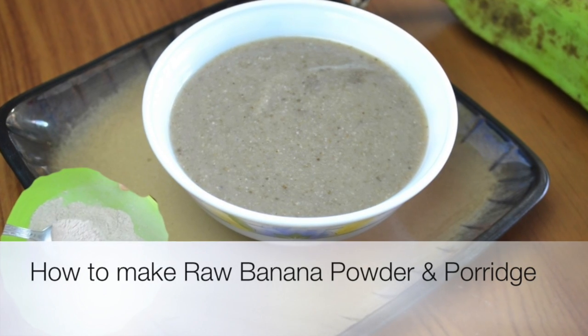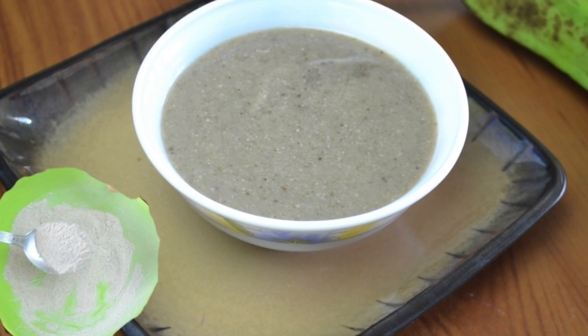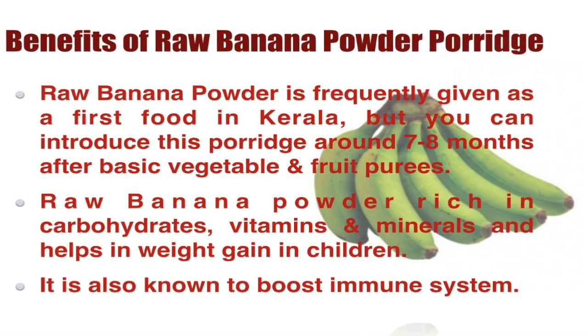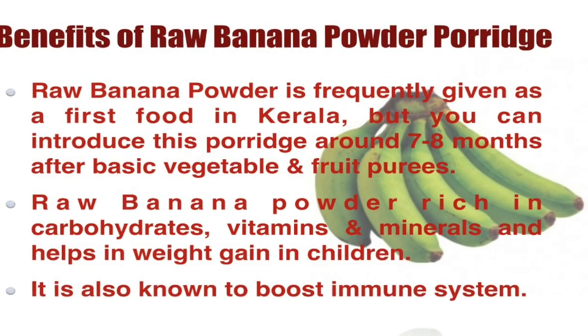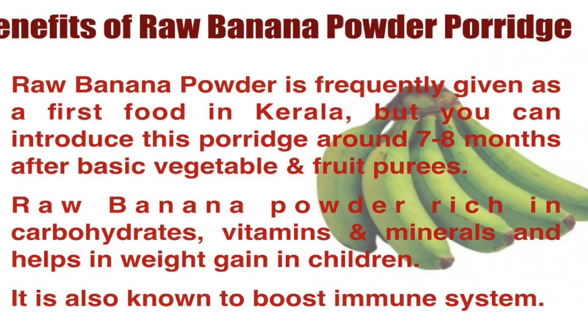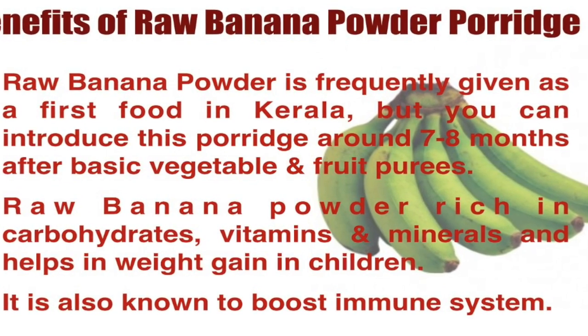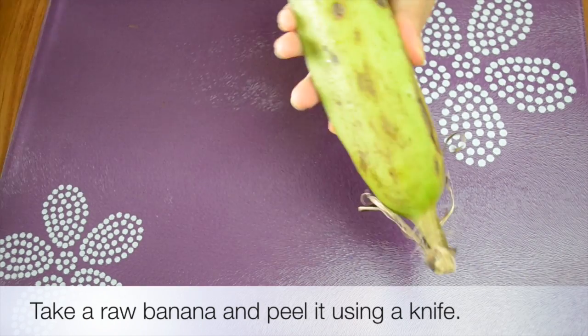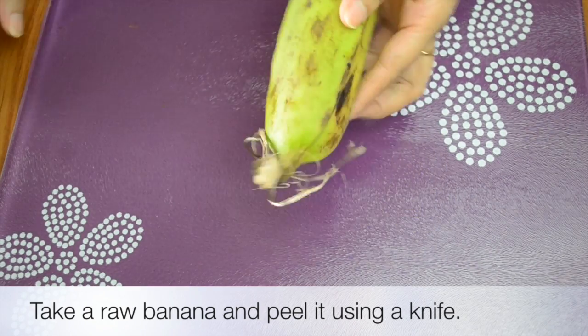Hello everyone, welcome to Shushuwal. Today we are sharing how to make raw banana powder and porridge. Raw banana powder is frequently given as a first food in Kerala, but you can introduce it around seven to eight months. It is very rich in carbohydrates and is good for weight gaining, as well as it is immunity boosting.